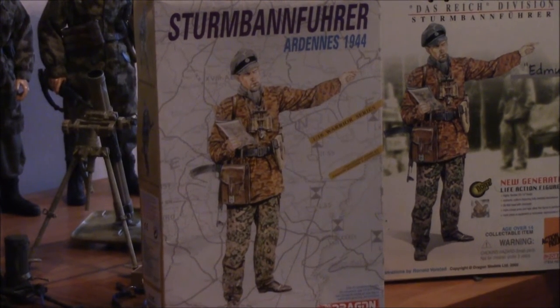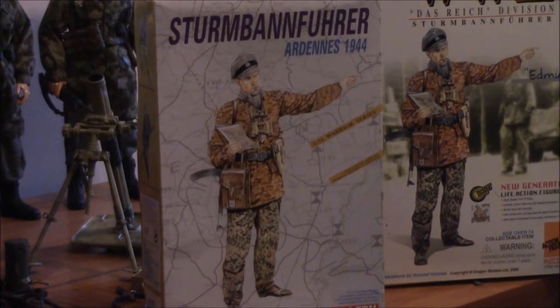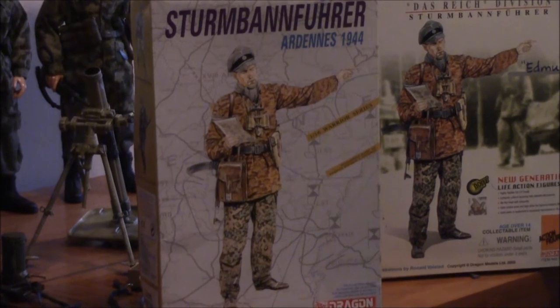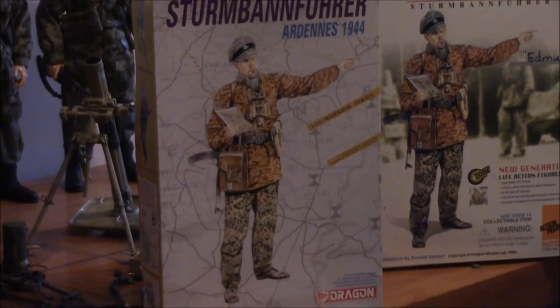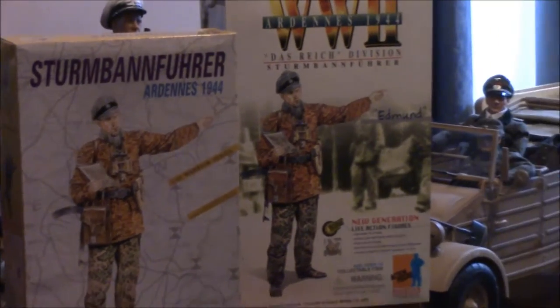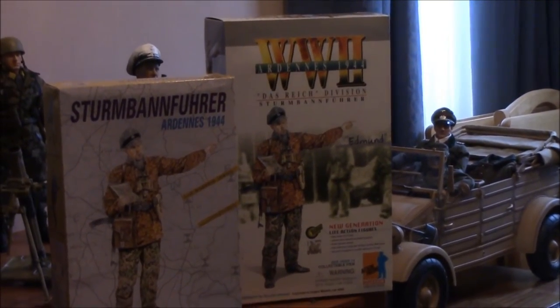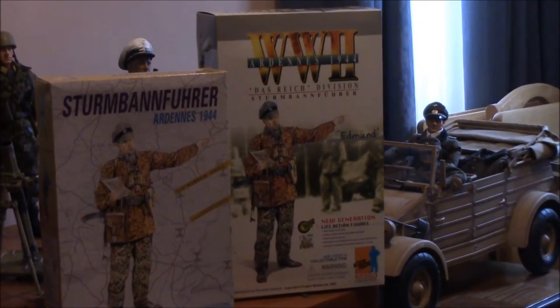This is just a little something that I found interesting. This is a 1/16th scale Dragon figure kit. I know several of our members have this guy in their collections. And this guy is the 1/6th scale 12-inch action figure from Dragon.